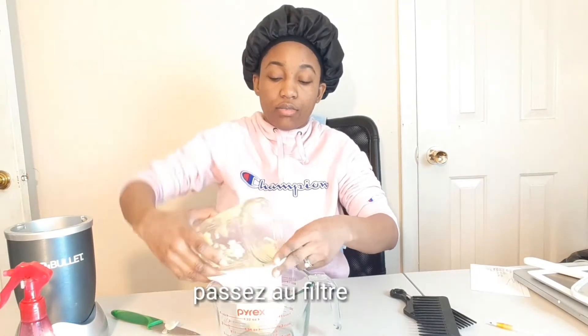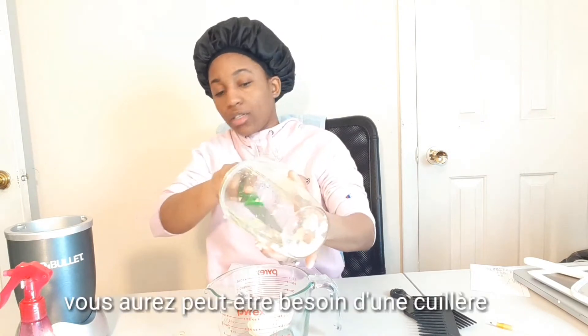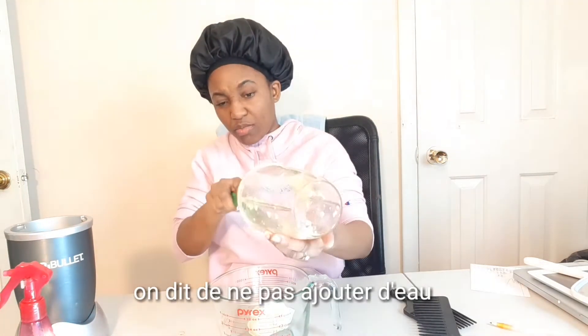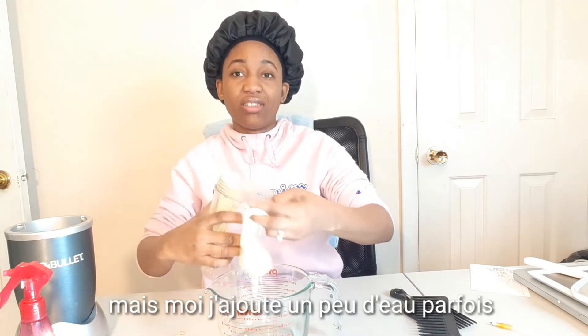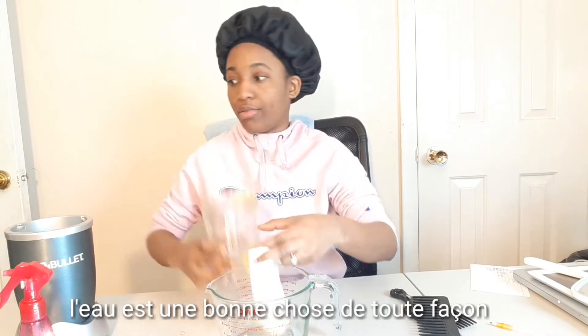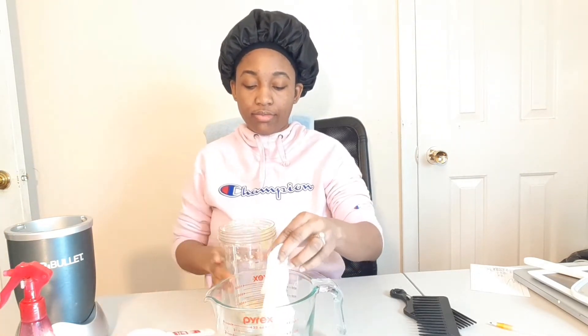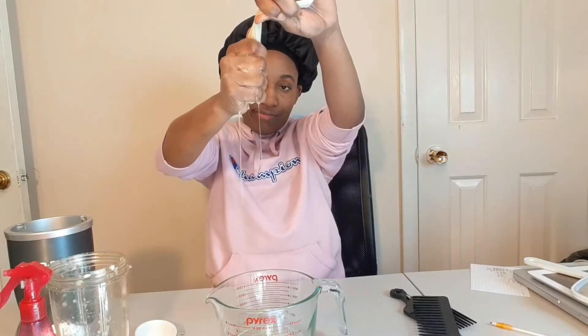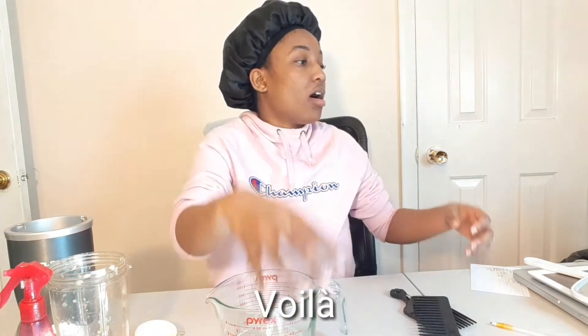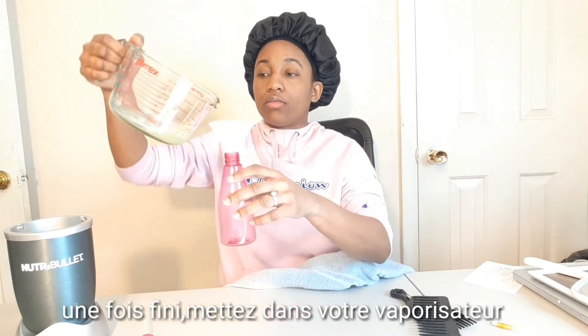You're going to filter the juice. They say not to mix it with water, but I did and I don't think it makes a big difference — water is water. Once everything is ready, it's so juicy — you just put it in your spray bottle.